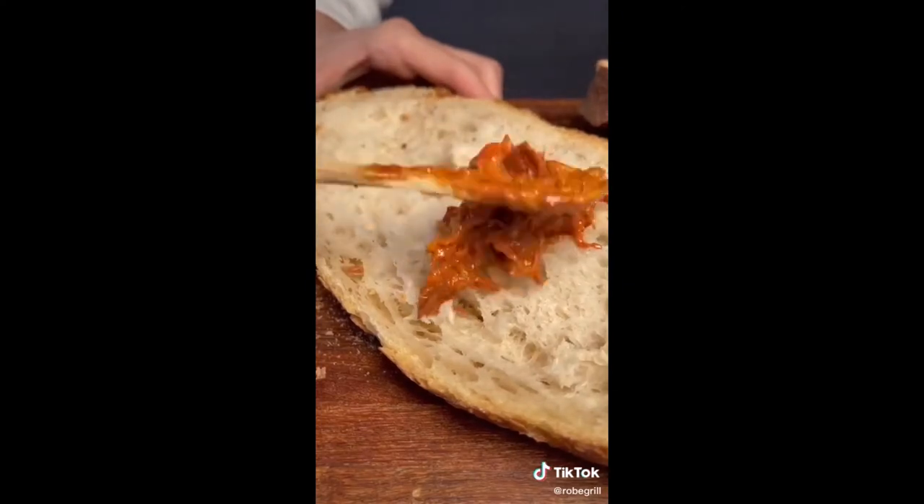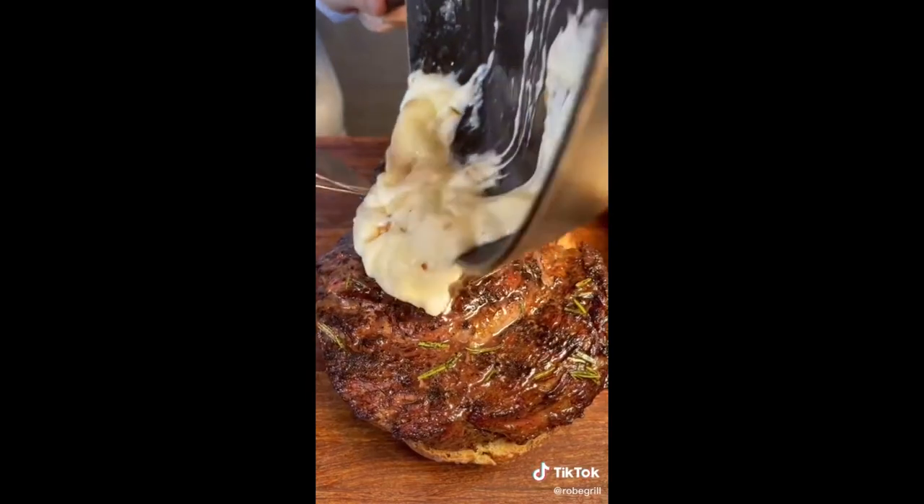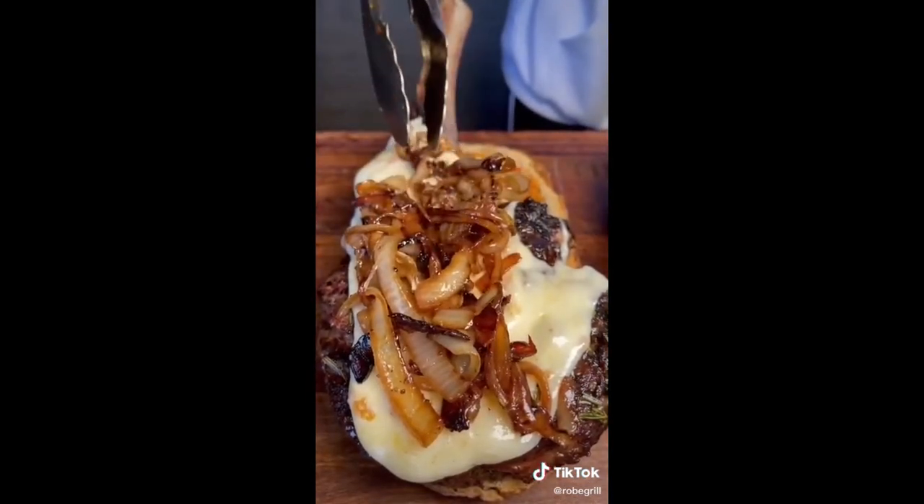We put on the chile mixture, place the tomahawk, add melted cheese, crown it with onion and bacon, and close it up.